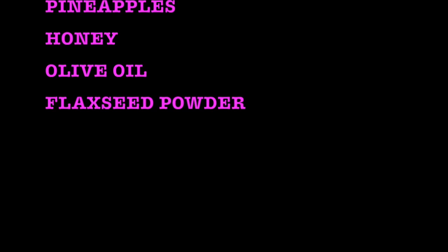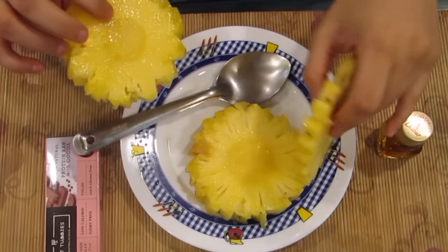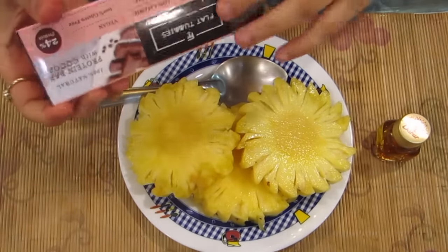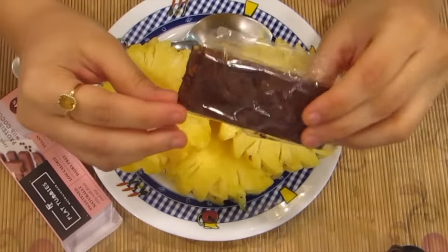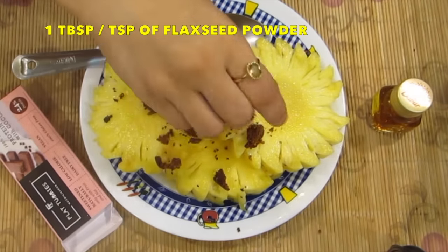Do you find it a little weird? Not at all, right? It's yummy! I have taken three huge slices of pineapple — you can reduce it if you like, it's optional. I've also added in a bar which is lactose and gluten-free, loaded with flaxseed, chia seeds and a lot of goodness. I'm just crushing it.